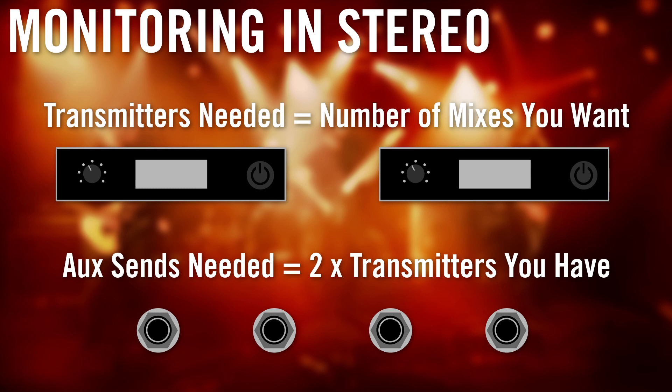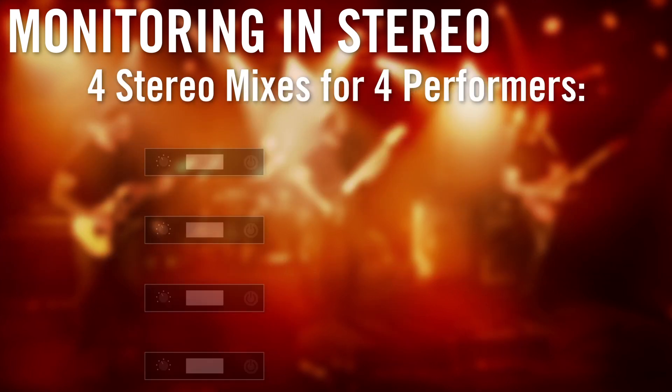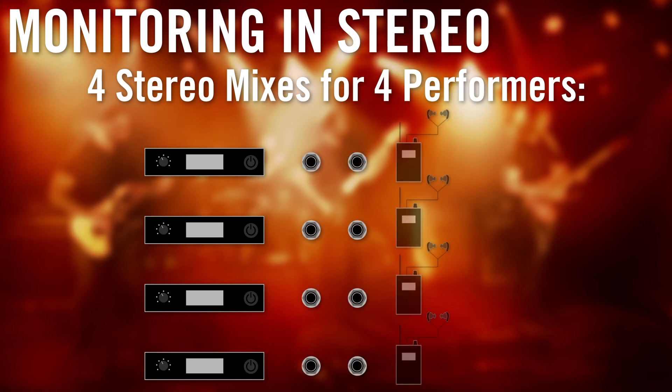If you're going to monitor in stereo, the number of transmitters you need is equal to the number of mixes you want. The number of aux sends is equal to two times the amount of transmitters you have, with a receiver and earphone for each performer. For example, if you want four stereo mixes for four performers, you would need four transmitters, eight aux sends, and four receivers with earphones.